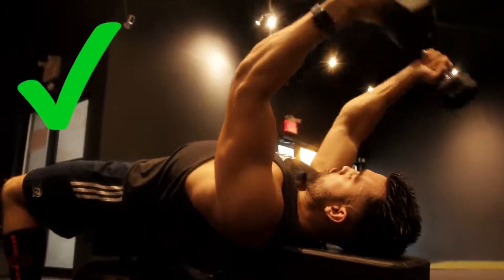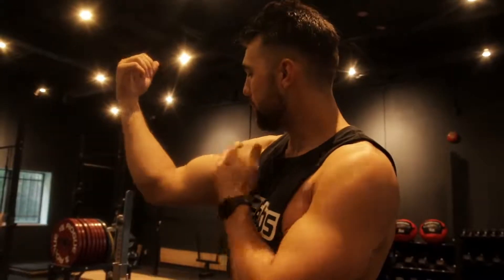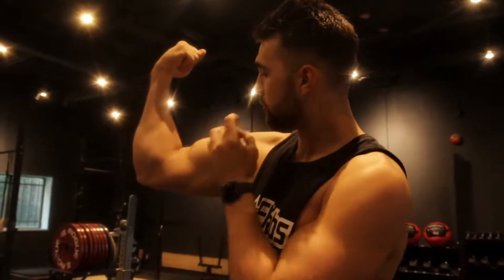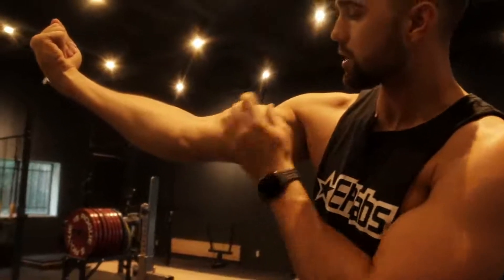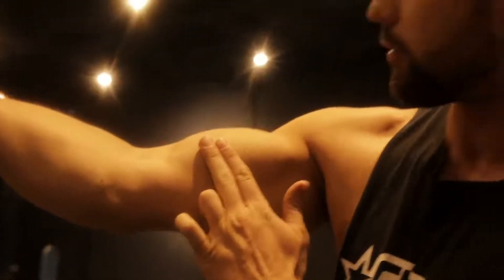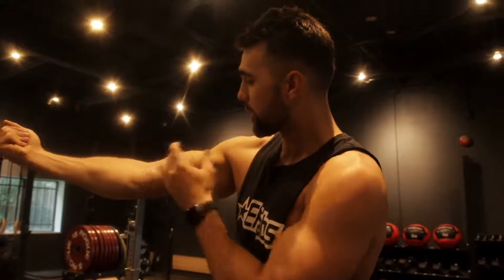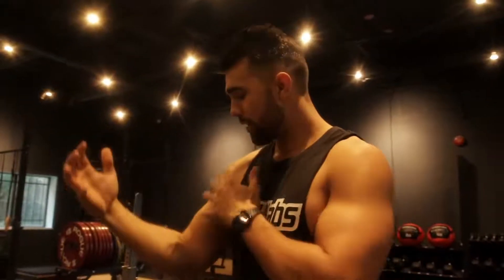Same goes with bicep curls. As you can see me doing cable bicep curls here — if I'm doing those little Captain Hook weird baby curls, I'm going to get just a little top of my peak and a very oddly developed bicep. If people really train their biceps with full extension, this head is going to pop up even more. Really stretch out your work — this is how you get that nice peak and develop a bigger, thicker-looking bicep. Utilize these angles and take this principle into any movement you do.